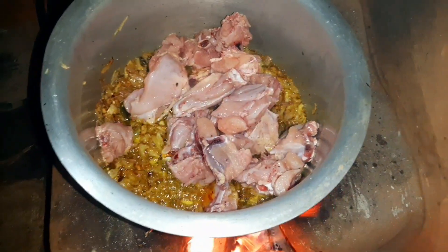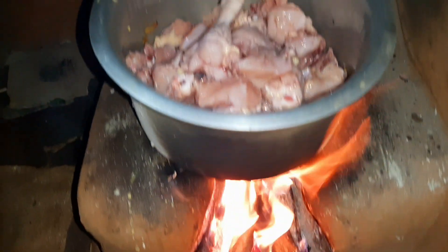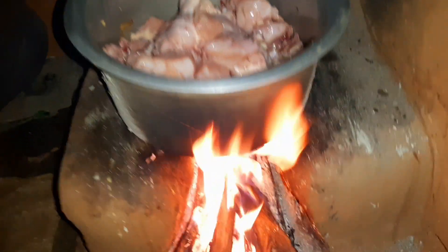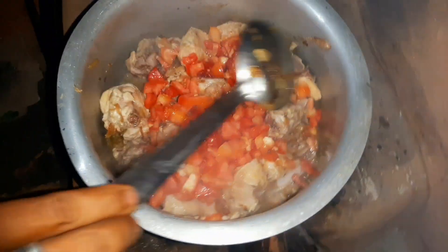Now let's add chicken in the middle and add tomato, then mix it well. Add chicken, mix again, mix it nicely. Mix it well, add tomato.